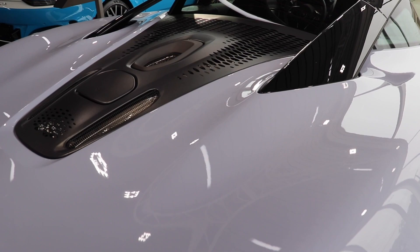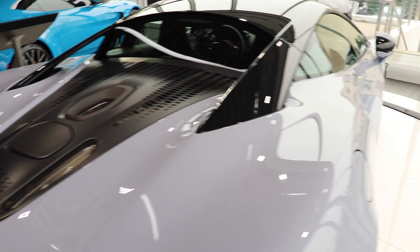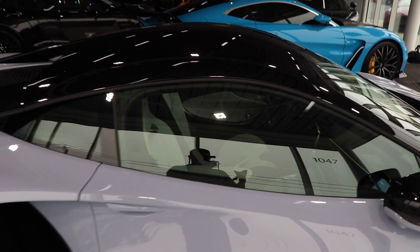Talking about the powertrain on the new Artura — it's going to be a plug-in hybrid model generating a combined output of 671 horsepower with 531 pound-feet of torque and a 0-60 time of about 2.6 seconds. It's definitely not an underrated V6 by any means. Compared to other models like the 720S and 650S, it's still a very strong contender, though it does seem to offer a much more comfortable interior feel than those models.